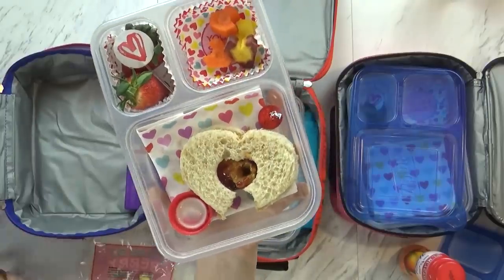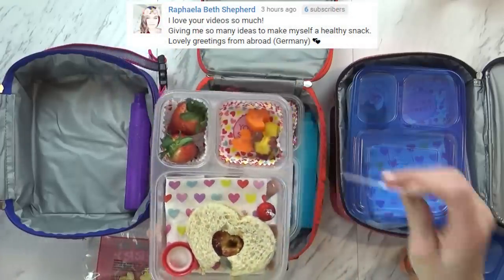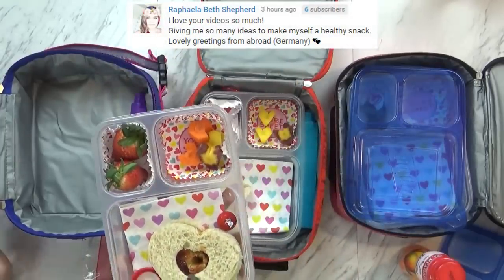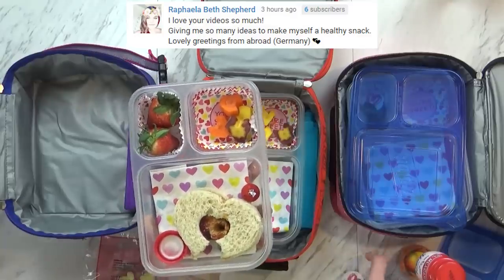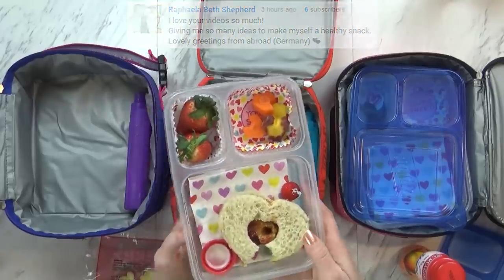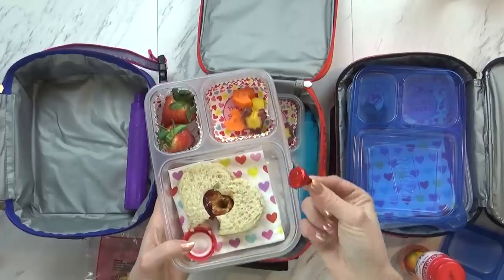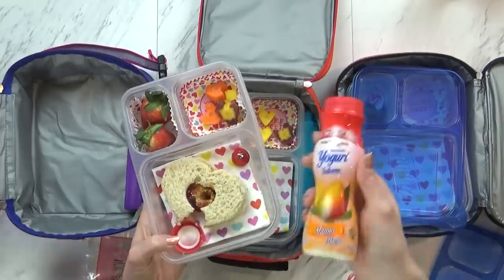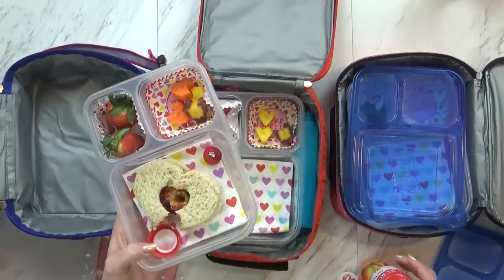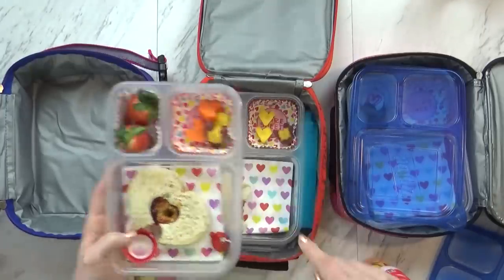Did you stick your finger in your peanut butter? Yeah. She didn't eat any carrots, and she didn't eat any strawberries. I didn't expect her to eat this whole sandwich, but I did expect her to eat more than just one bite. So that means she didn't get to have her Hershey Kiss little treat. But she did drink her yogurt, so I think she at least had something. Overall today, not the best, but we can try again tomorrow.